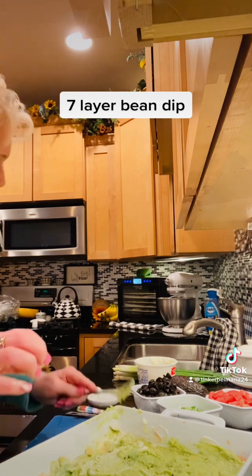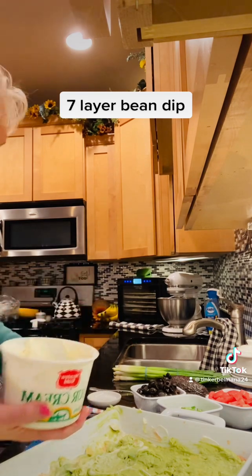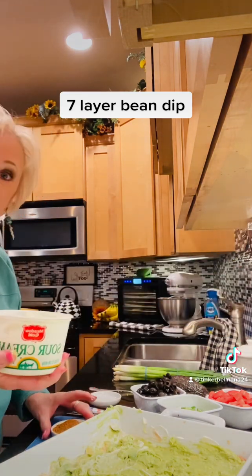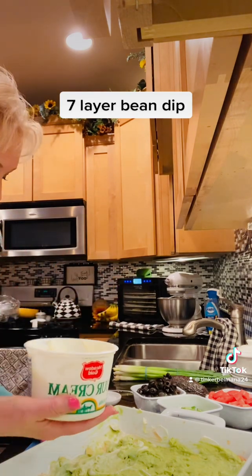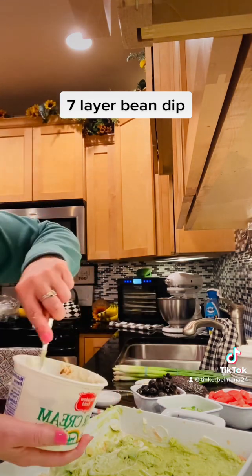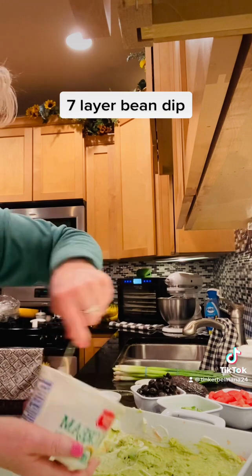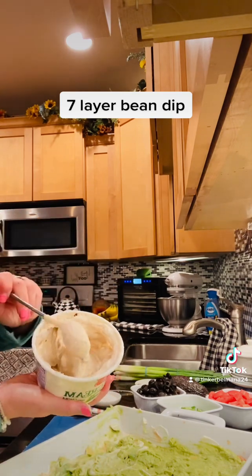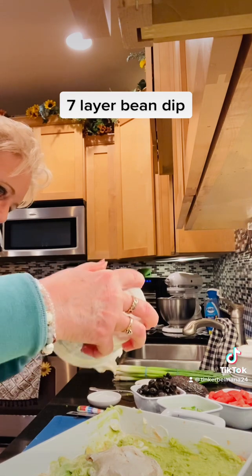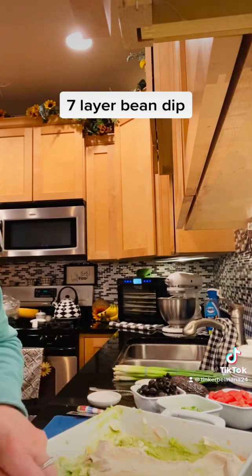Then I'm going to take some sour cream — I've used some out of the carton already — and I'm going to take my taco seasoning mix, the big one, and put in about a fourth of a cup, which is about what's in a store-bought packet. I'm going to mix it up until it's that nice taco color and taste. There's our next layer — spread that on there.